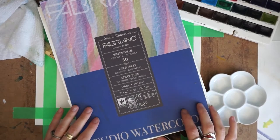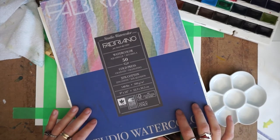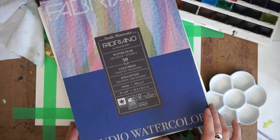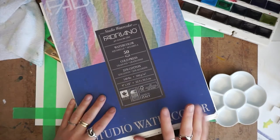Today I'll be using this Fabriano Studio watercolor paper. It's cold pressed, so it does have a nice texture to it. It's 25% cotton, 140 pounds, 9x12, and it's acid-free. It's pretty affordable and I really like to work with it.